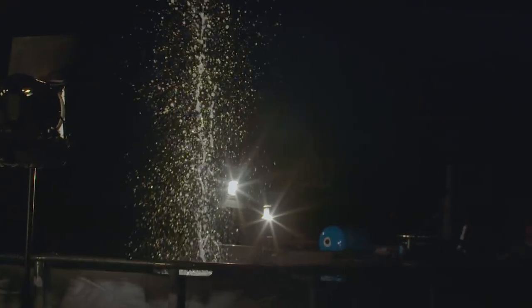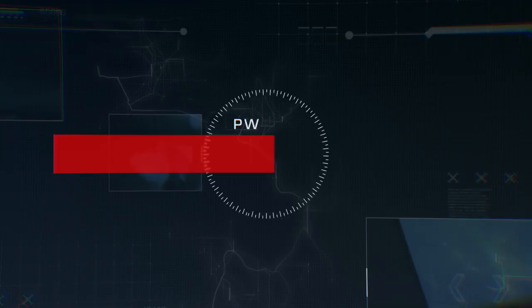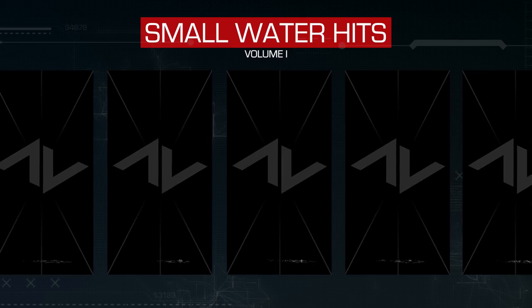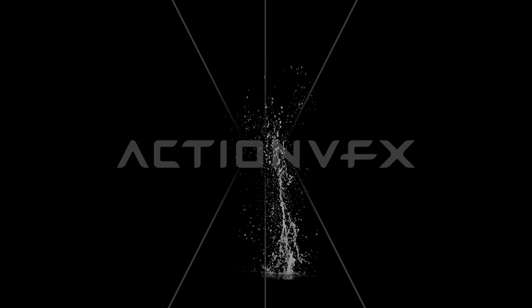We shot a lot of large-scale water elements this summer, but for this collection, we're going small. The Small Water Hits Volume 1 Collection contains 50 clips of small-scale water hits. We created this collection with bullet hits in mind, but you can also use these effects for various other needs, such as small water splashes.